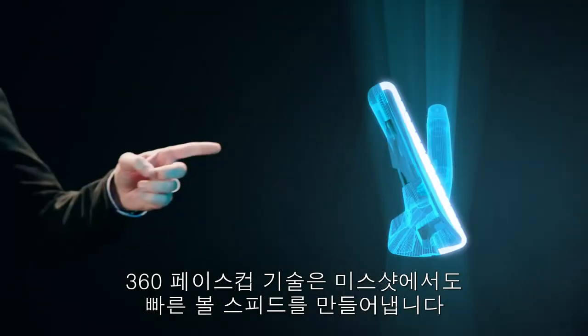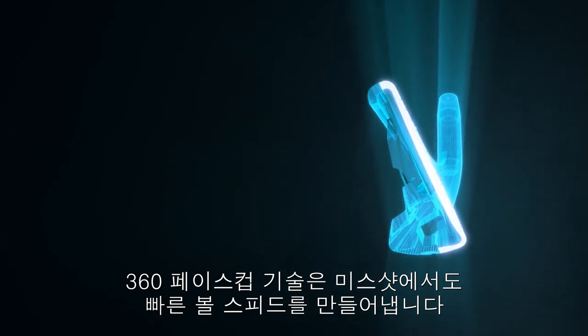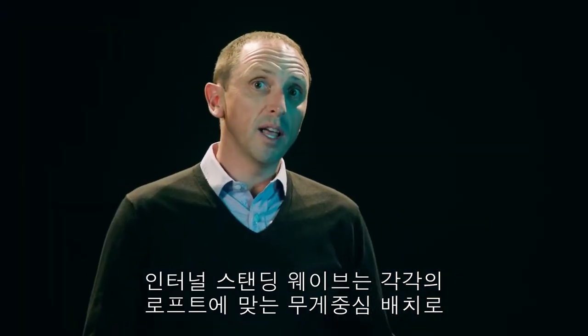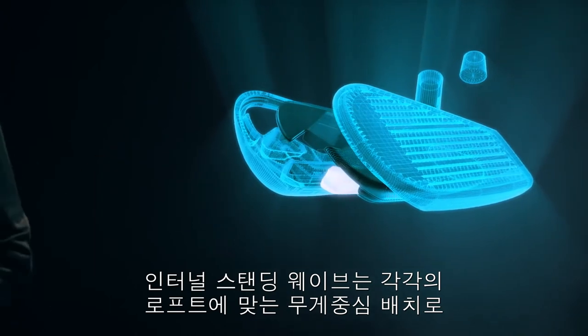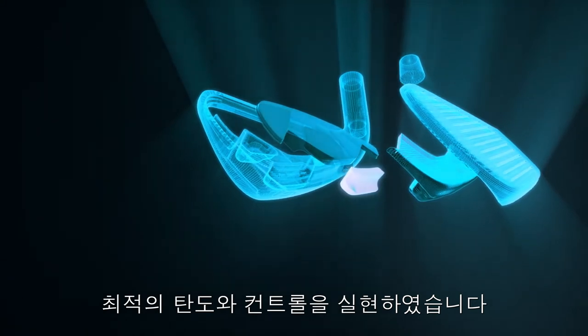Our 360 Face Cup technology promotes more ball speed across the face, especially on off-center hits. The internal standing wave allows us to precisely position the center of gravity in each head to promote optimum launch and control of each individual loft.